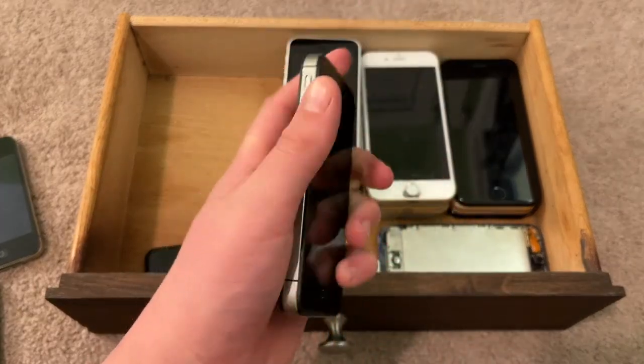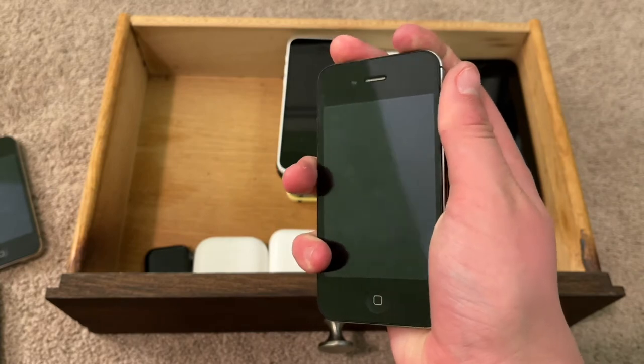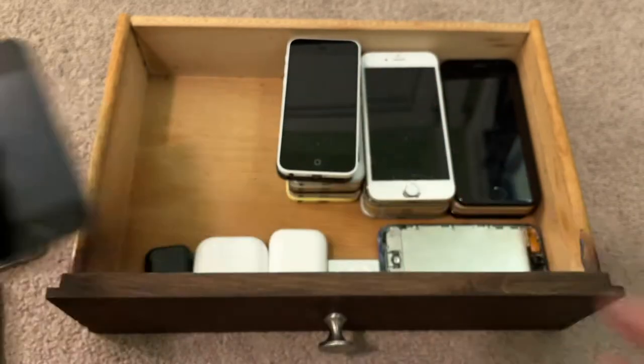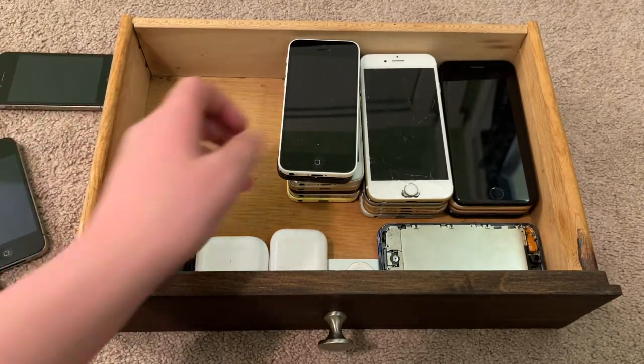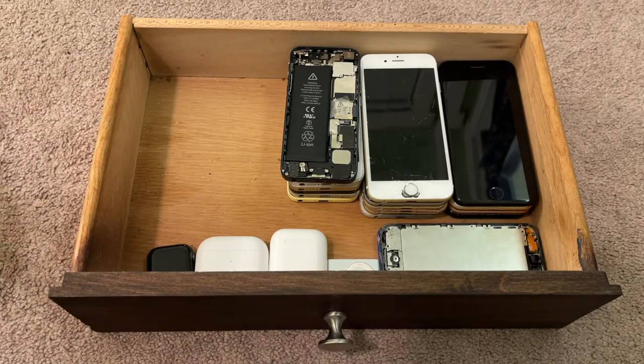This is another iPhone 4S, on either iOS 8 or 6.1.3 — 8.4.1 to be exact. Not sure, because it's also dead. I didn't charge any of these; just the ones that happen to have charge will be shown turned on in this video.